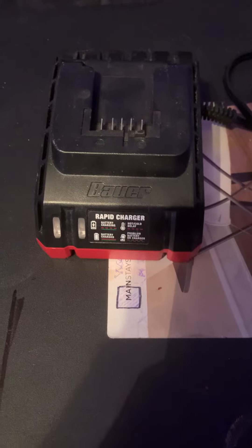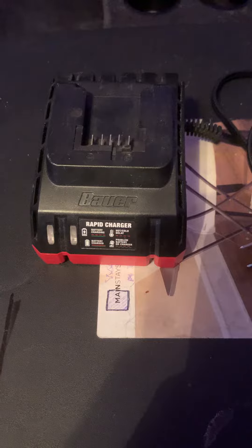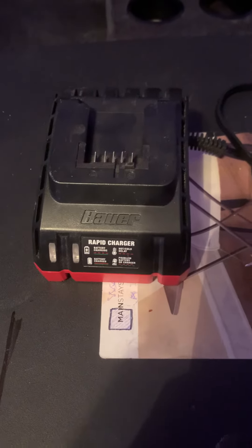Right here on the device itself, it has some icons like battery charging, battery charged, hot/cold delay, or a problem with the battery or charger.